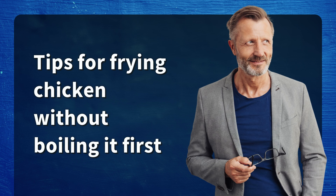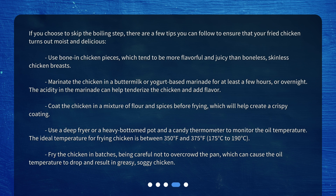Tips for frying chicken without boiling it first. If you choose to skip the boiling step, there are a few tips you can follow to ensure that your fried chicken turns out moist and delicious. Use bone-in chicken pieces, which tend to be more flavorful and juicy than boneless, skinless chicken breasts. Marinate the chicken in a buttermilk or yogurt-based marinade for at least a few hours, or overnight. The acidity in the marinade can help tenderize the chicken and add flavor.